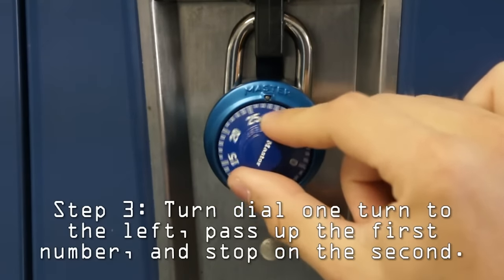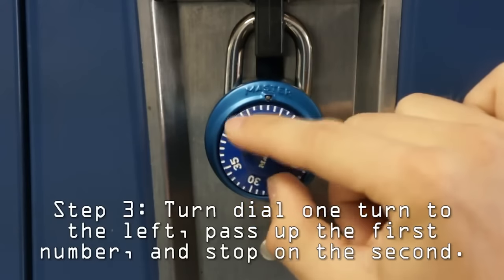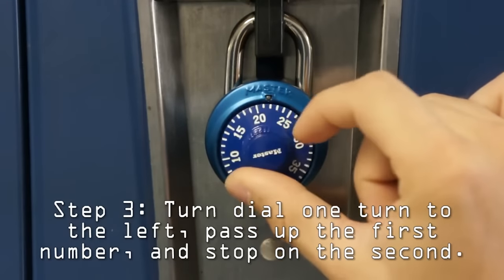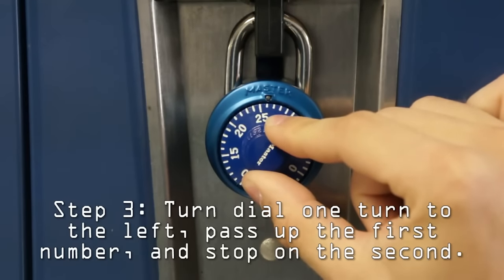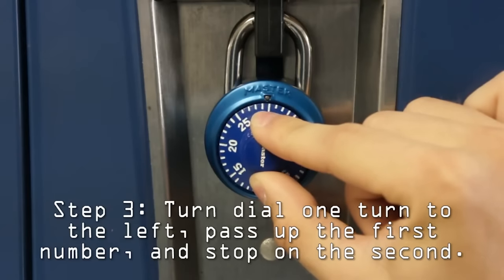Then turn the dial one full turn to the left and pass up your first number. Once you've passed it up, stop on your second number, which in this case is 30.